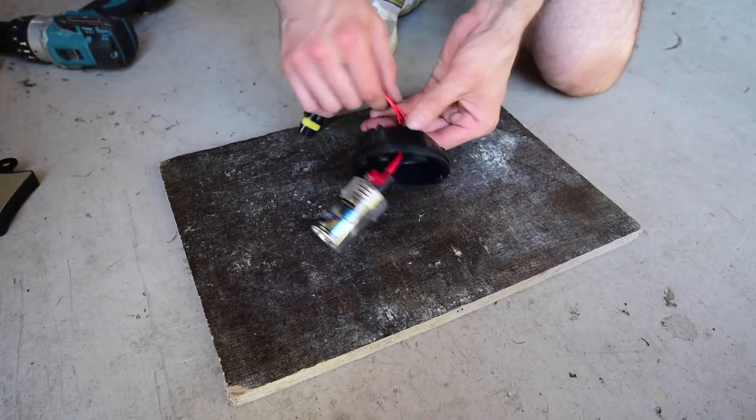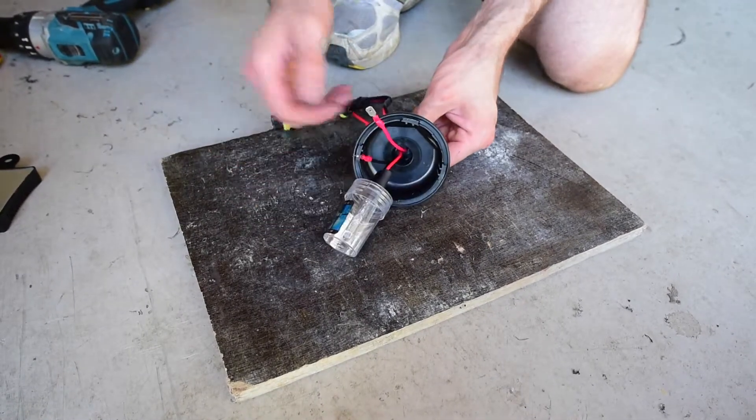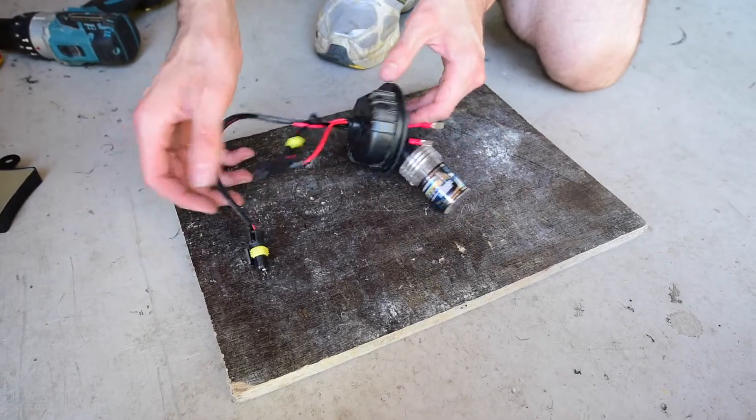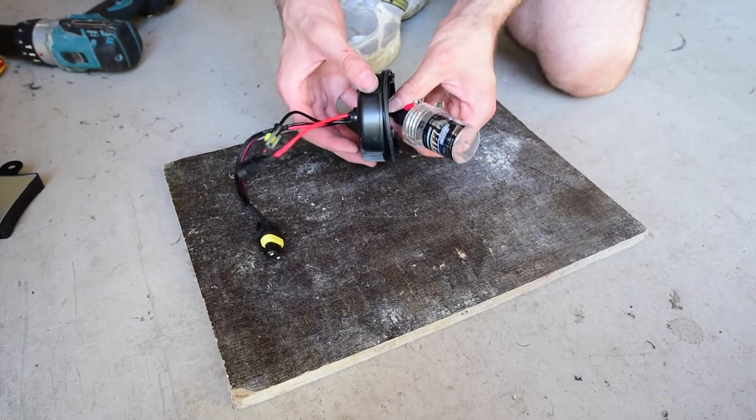Then you can pull these wires in and out as required, separate to the grommet. When you plug it in, pull out the slack — you want to get as much slack out of the headlight as possible. And then we've got one globe installed. We'll go ahead and get the other one ready off camera, and then we'll look at installing it in the vehicle.